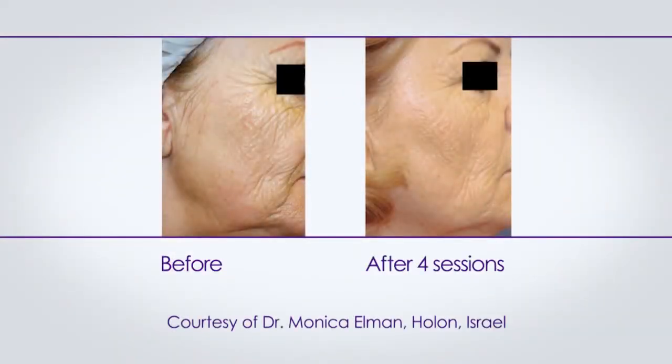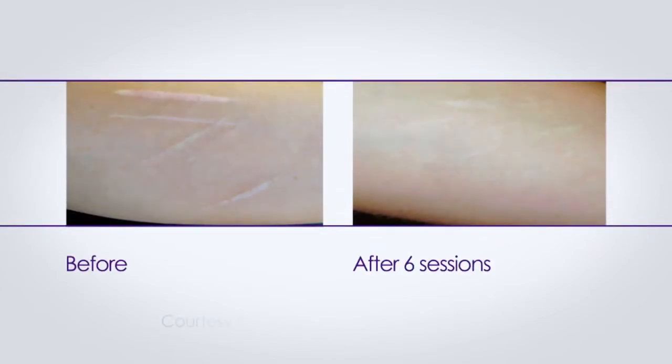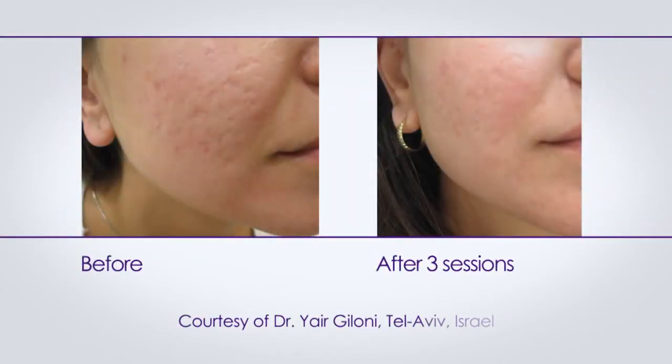EndyMed's three deep fractional skin resurfacing treatments improve the appearance of various skin textural problems. Scientific evidence gathered by physicians around the world shows that the effects of three deep FSR treatments improve the appearance of wrinkles, enlarged pores, acne scars, and overall texture and vitality of the skin.